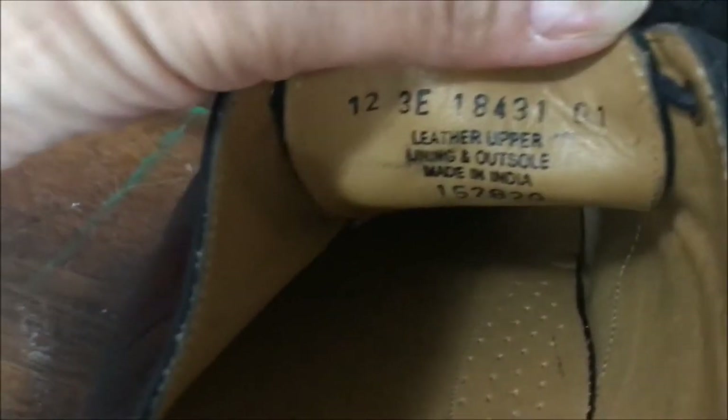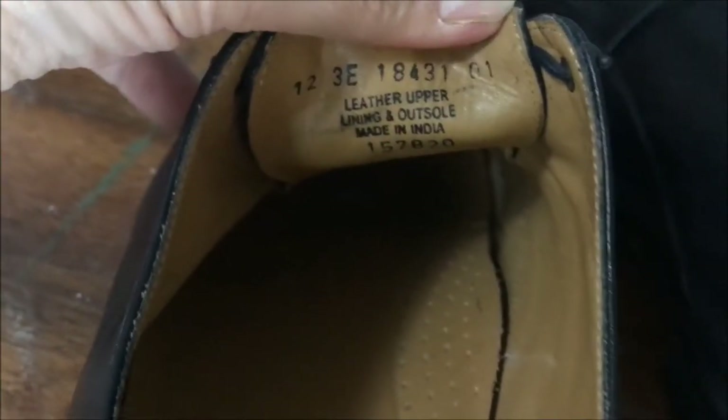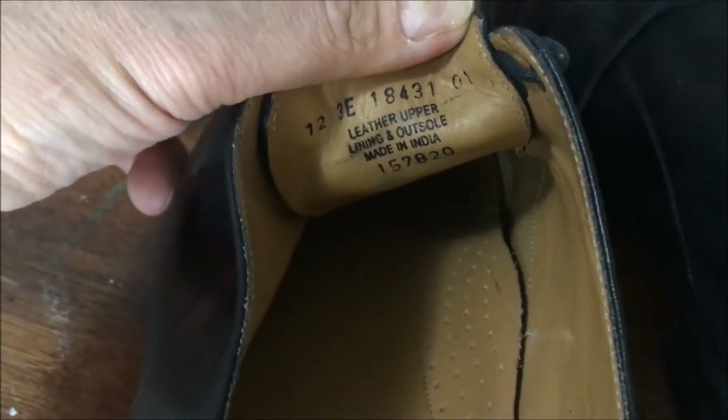Let me teach you something about these. So you look under the tongue, they're 12 triple E's. D is a standard width shoe, E is one step wider. You're generally not gonna find shoes wider than a triple E, so this is a large shoe. Leather upper, lining and outsole, made in India. You can see the model number 18431.